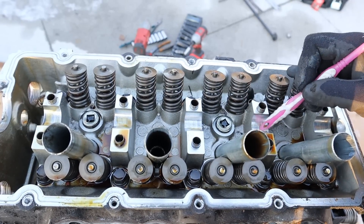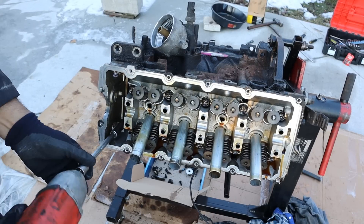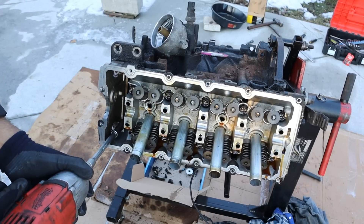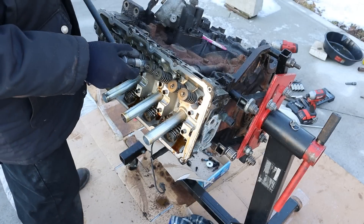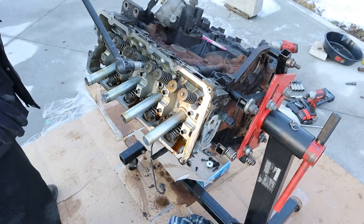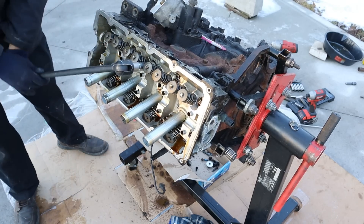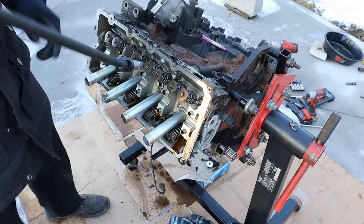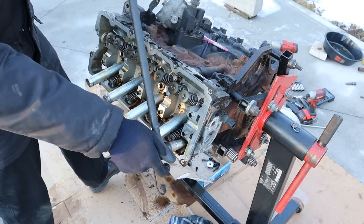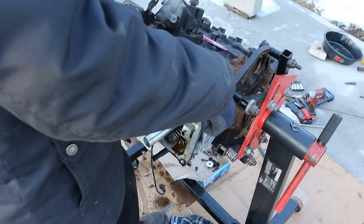These parts of the cam bearings are actually integrated as part of the head casting. Looking down inside of the head, you can see there are two 13mm bolts — these are head bolts but they don't hold compression. Now I'm going to remove the head bolts. These are 15mm regular hex bolts, which is interesting that they're not some fancy Torx or E-Torx, given this is a BMW. And they're not even on there very tight.